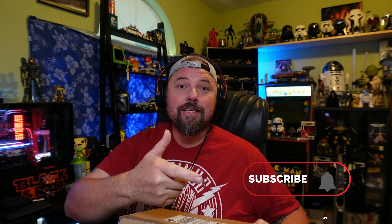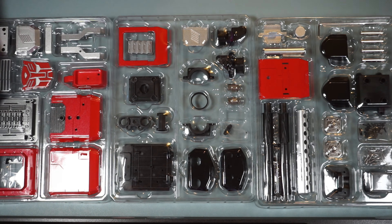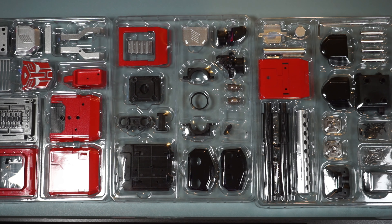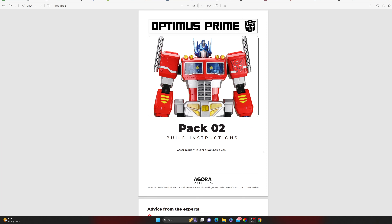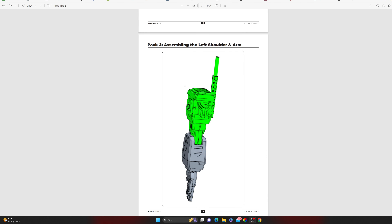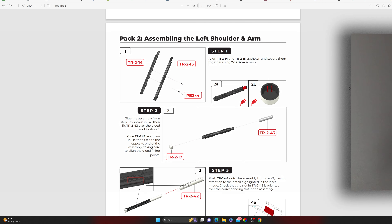Welcome back to the channel. Today we've got Box 2 of Agora Models Optimus Prime. Make sure you hit that like button, smash that subscribe button. Let's get all our pieces set out so we can get a look at them — Set 2 and Set 3. We've got the digital instructions on screen. This is Pack 2 and we're going to be assembling the left shoulder and arm. We've got Tray 1, Tray 2, and Tray 3.